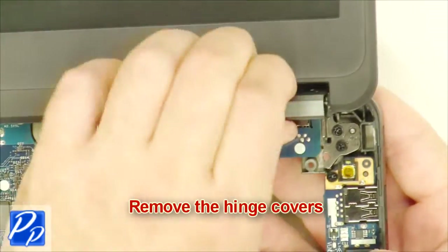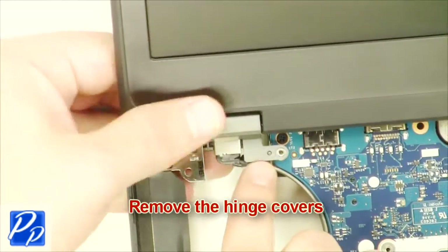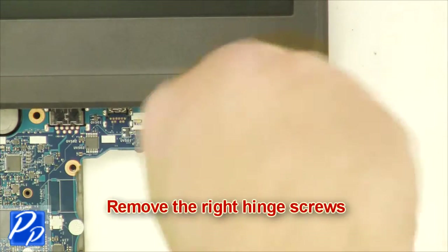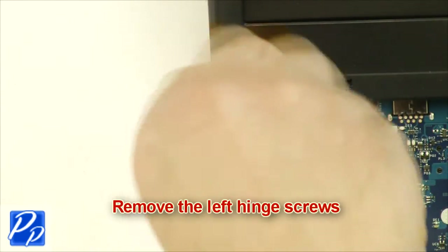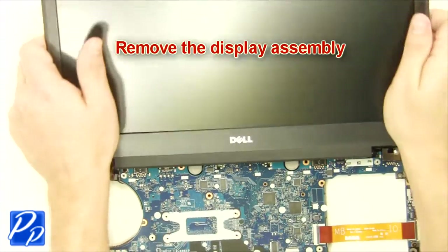Remove the hinge covers. Remove the right hinge screws. Remove the left hinge screws. Remove the display assembly.